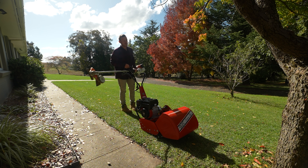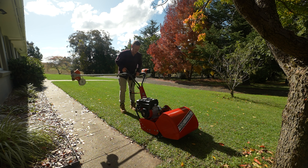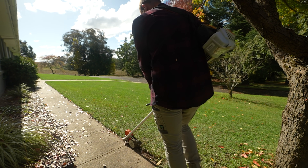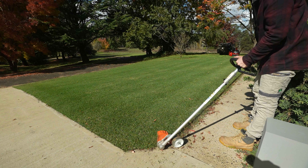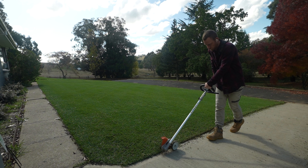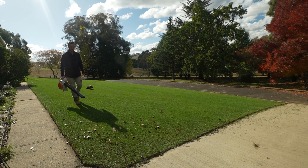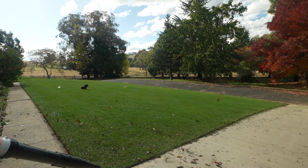For all you guys that are going to say something in the comments about not doing the edges — I hope you commented before I start doing them, because I'm going to do them now. I forgot before. Let's get it done boys.